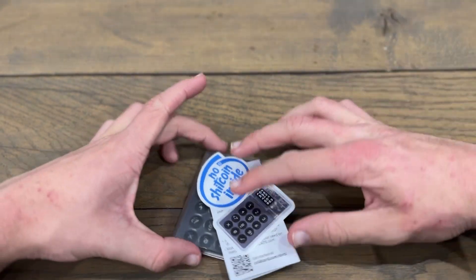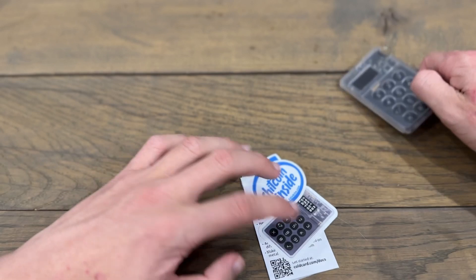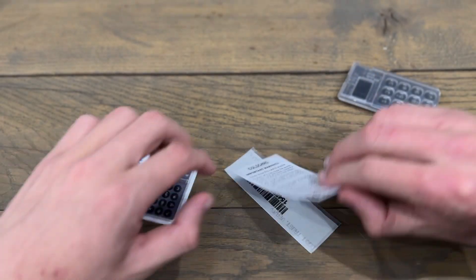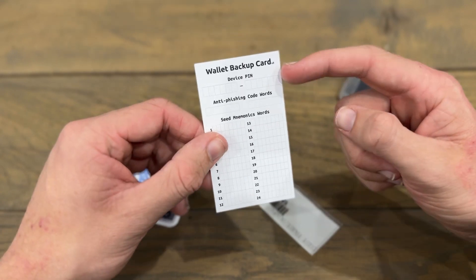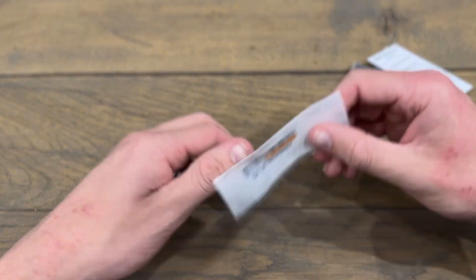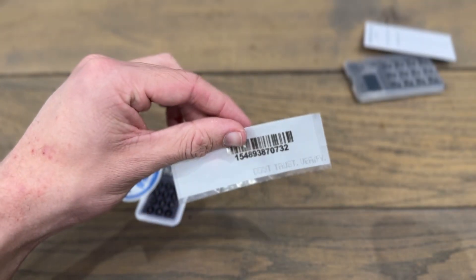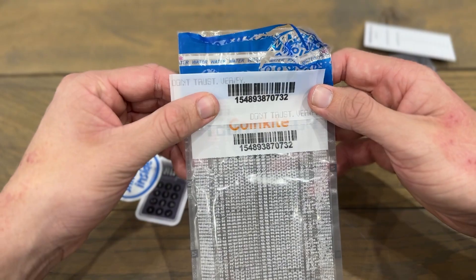I'm putting the bag to the side because we will need that number a bit later. Here we have everything that comes with our Coldcard: firstly the Coldcard itself, two stickers, then a wallet backup card where we can write our words, our PIN, and our anti-phishing words. And here we've got the bag number once again on the included card — it should match what we see on the bag, and yes, I can confirm that matches.